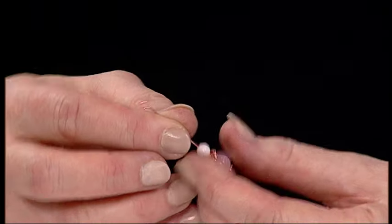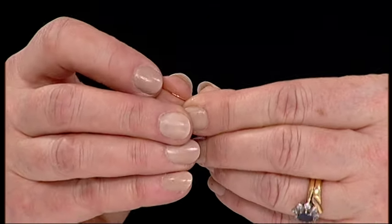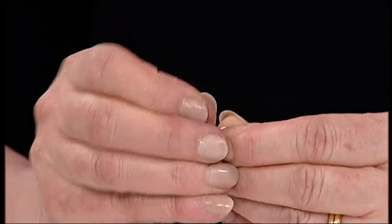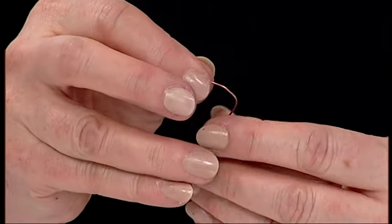The next thing you need to do is just with the warmth of your finger, literally just bend that piece of wire using your thumb or your finger and just make a little curve. Just stroke the wire to warm it up to make a nice curve in your wire.